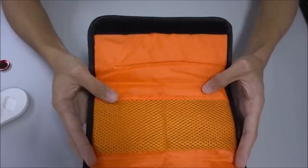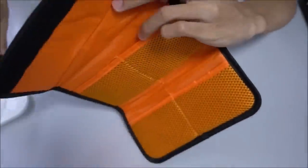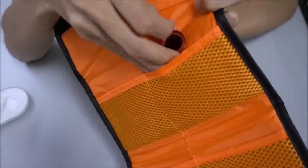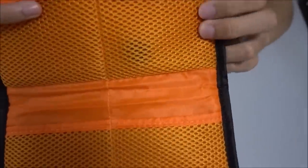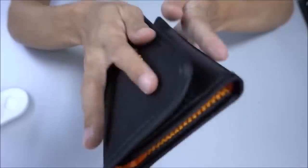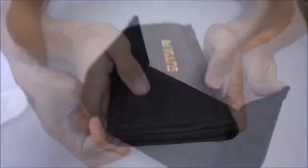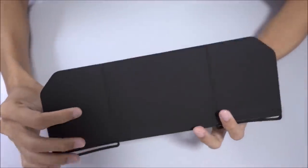I was expecting the compartments to be much smaller and I was wondering if we could fit the Mavic 2 Pro filters, however having the product in hand right now I don't think it'll be a problem at all. The padding on this filter bag is extremely thick and will definitely protect your filters extremely well.